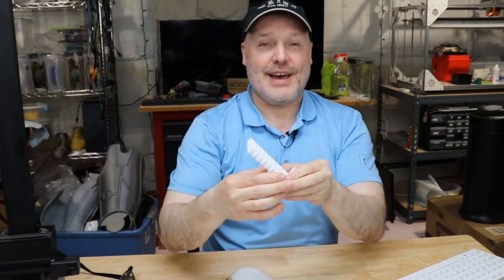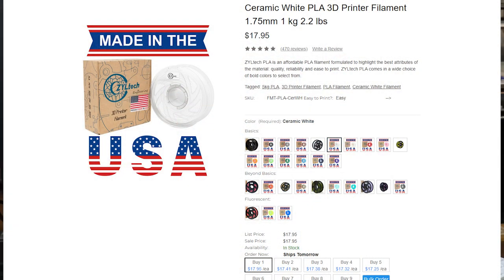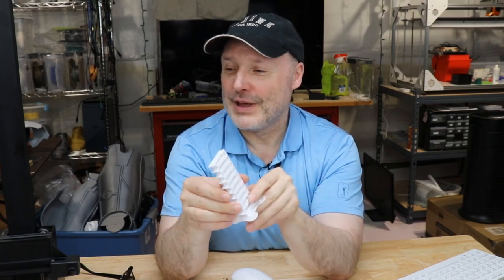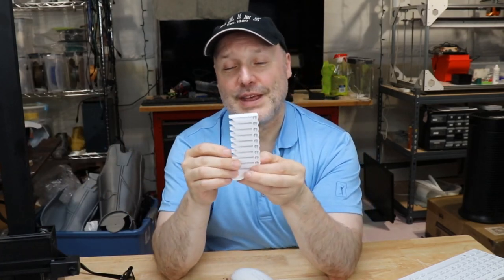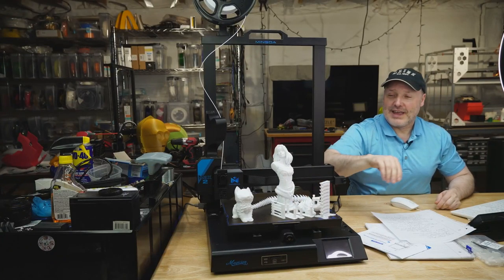Once Cura is set up and running, it's on to the prints. For test prints I started off with simple calibrations. I'm using a Ziltek ceramic white PLA — I like Ziltek stuff, there's a coupon code in the description. What I did with my white material is go through to find the best temperature for how this printer was printing it. I believe 205 for the first layer and 200 for everything else was fine. I went through and did a retraction test as well.